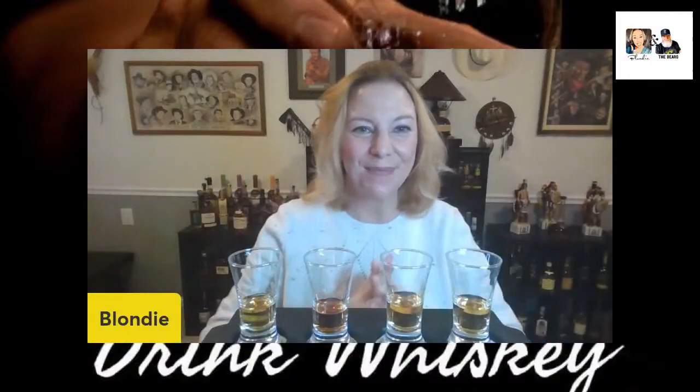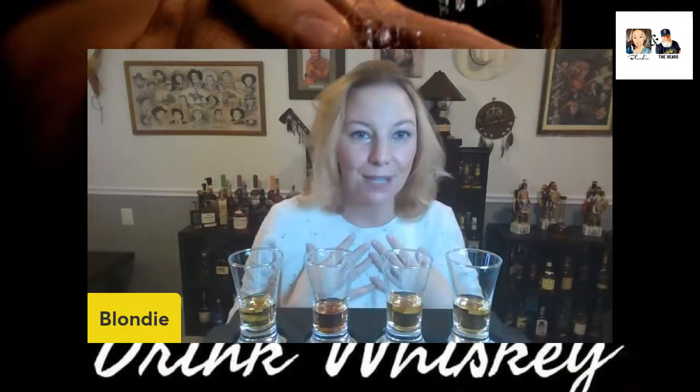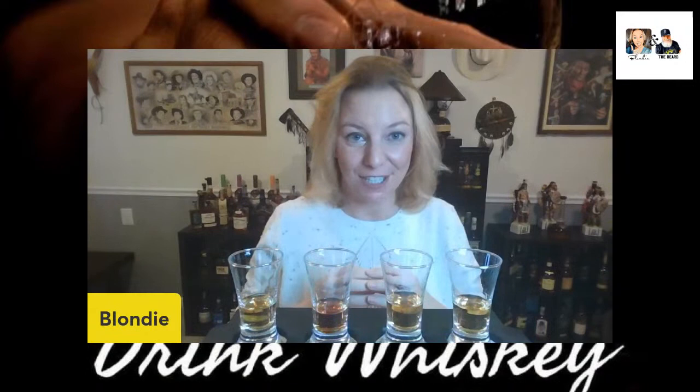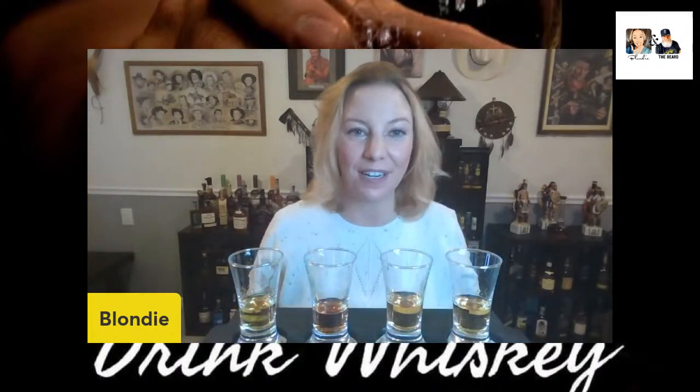Hey everybody, welcome in to Nobody Cares Drink Whiskey. I'm Blondie. Behind me is The Beard — he's the bartender today for our four rye blind tasting.